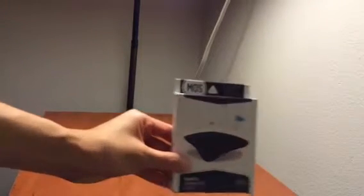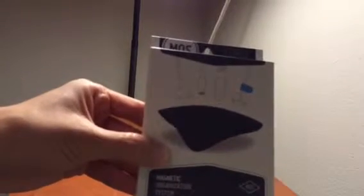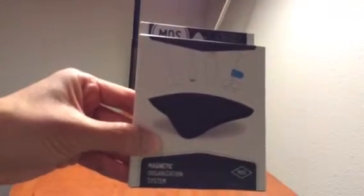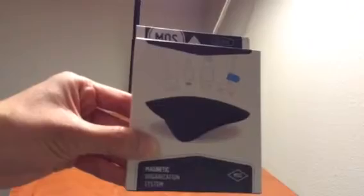Hey guys, this is Tech Gadgeteer doing a review for you today on the Magnetic Organization System known as MOS. This is basically a magnetic base that has several magnets on it, enabling you to connect your cables on top magnetically to keep them organized — your charging cables, for example — and also have easy access to the cables on your table.